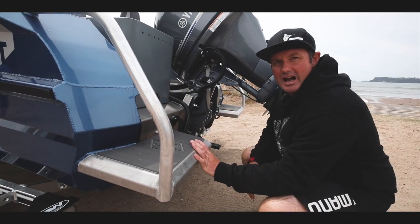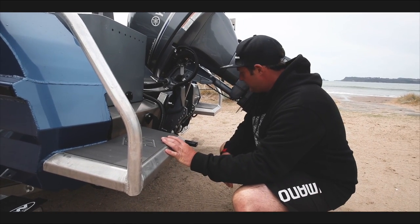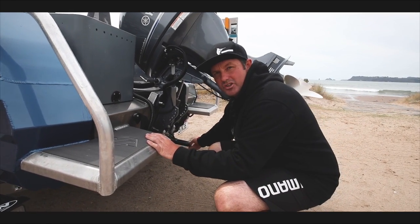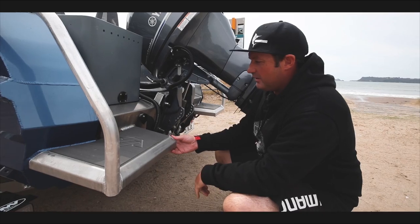I like to keep mine up, and if we do take on any water once we get out we'll let them down and let the excess water out. Also in some beach launching scenarios, if you've got an exposed transducer like this, some transducers you can fold up and fold them out of the way so they don't get broken when the boat comes up back off the trailer.